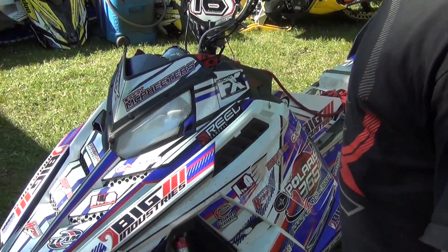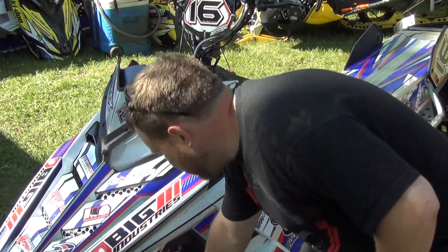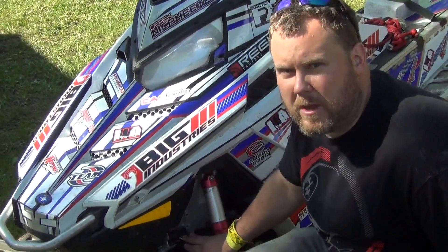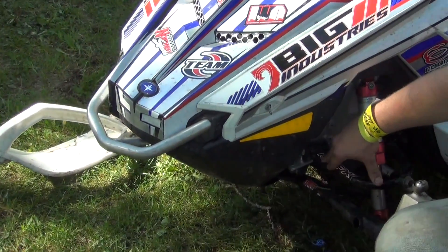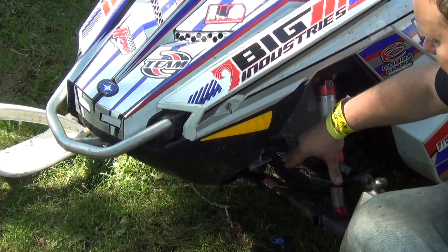First and foremost, one of the modifications we do is we take the A-arms right here and narrow them up. I'm running 36-inch A-arms. Some people are running a little bit smaller — 34 or 32-inch A-arms.